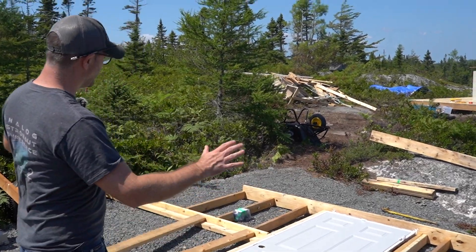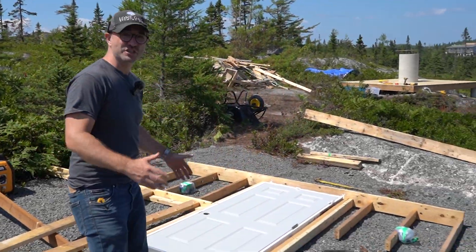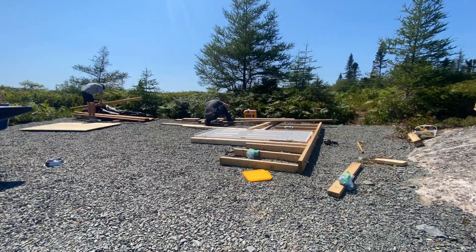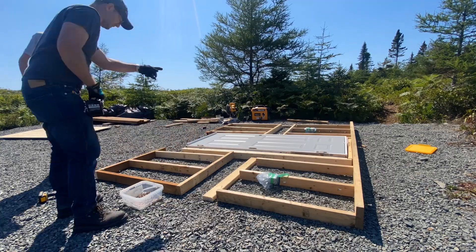We're about to start the walls. We've got everything laid out, now it's just time to start cutting 2x4s. Everything's cut to size — now all we need to do is screw it together.